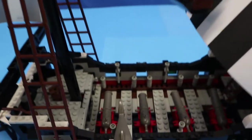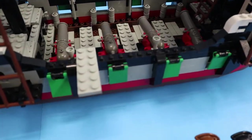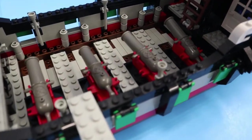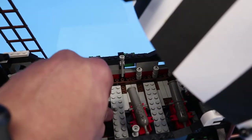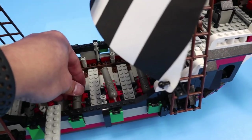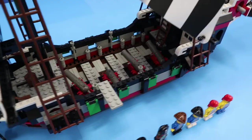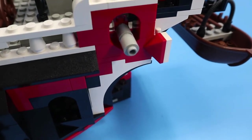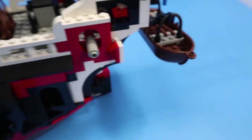It has 4 cannon ports on each side and a swiveling cannon base that allows it to shoot out of either side. So depending on the need, they can all fire out of one side or any combination of the four. And then there are these two non-functional cannons at the top, which are probably more for decoration.